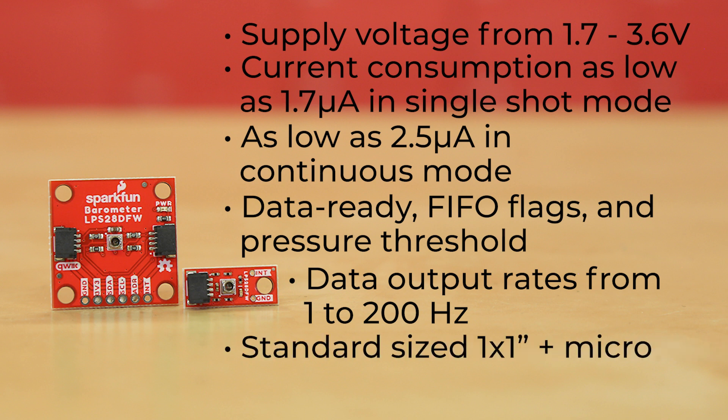The standard size one by one board has two horizontal Qwiic connectors as well as broken out pins, while the Micro version has a single horizontal Qwiic connector.